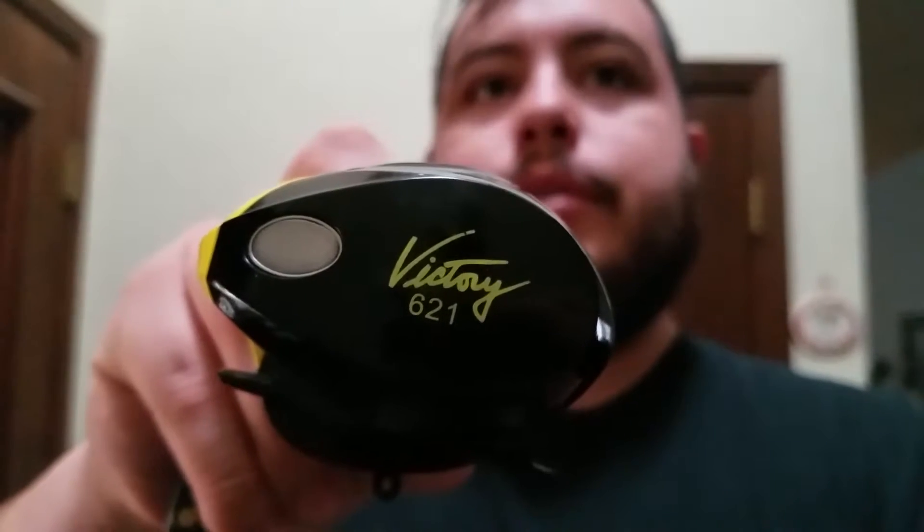As you can see, it's called the Victory. It comes in a 6.2 to 1 gear ratio and has nine ball bearings plus one anti-reverse bearing in the handle. It has a centrifugal brake on the inside — you pop off the cover to get to it, hold the spool, and turn that knob. I had it pretty much all the way off and it still casts just as good as my other reels.